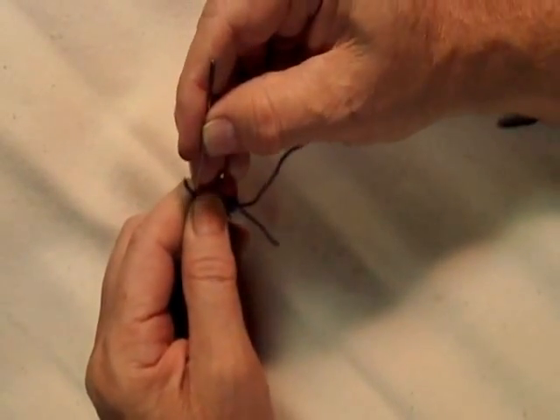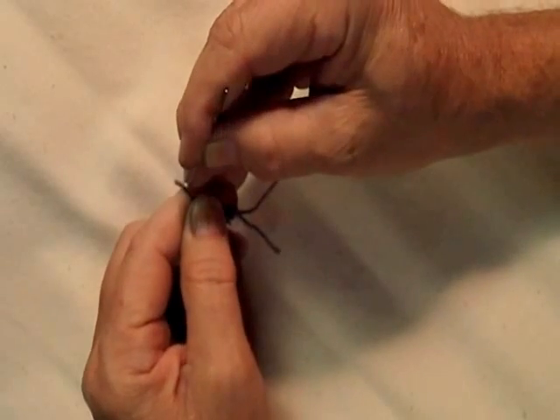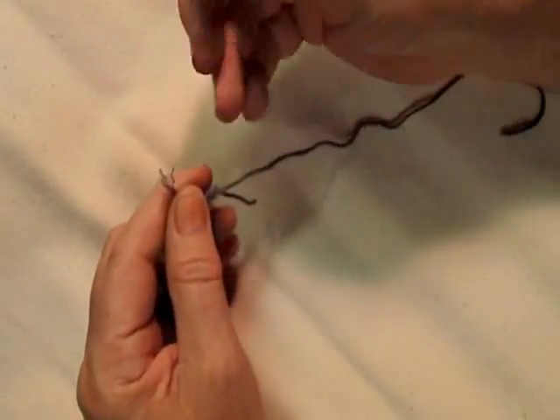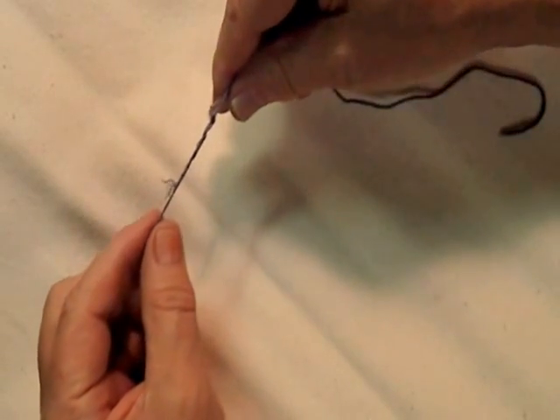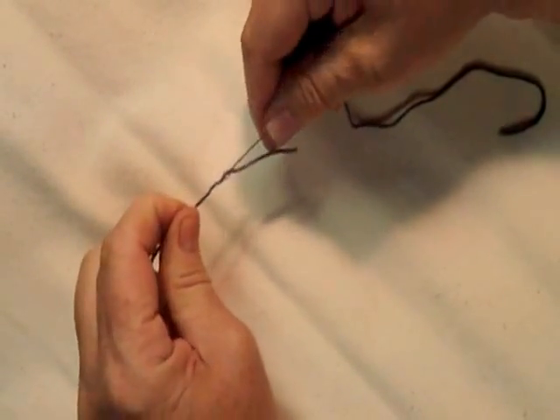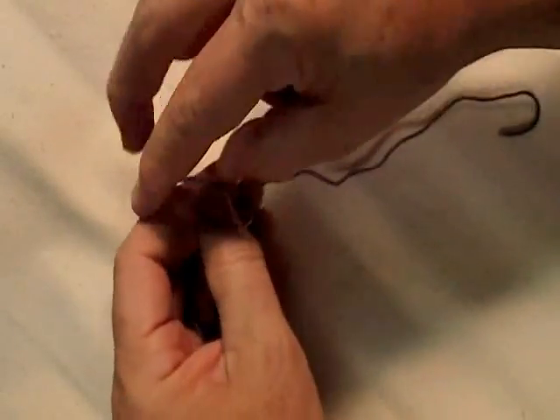I'll take my needle and fray this end a bit, then pull it back inside of where I just wove. I'll do the same thing to the other end.